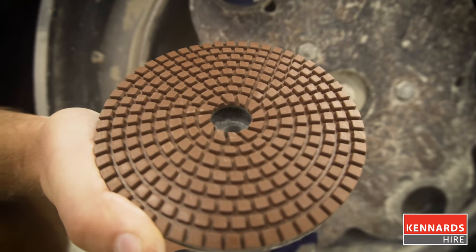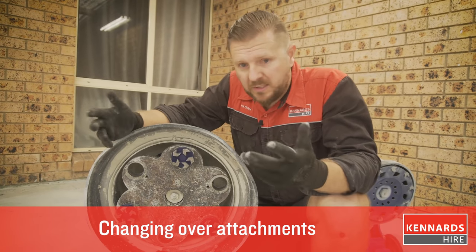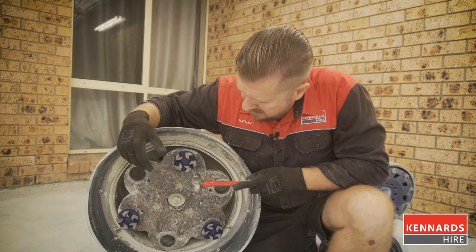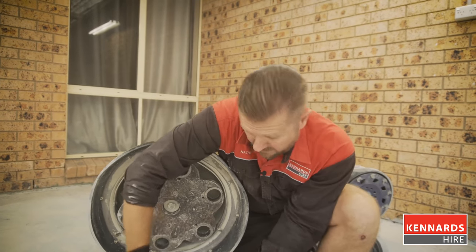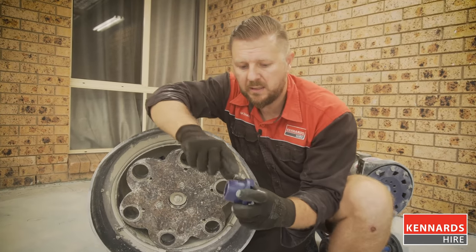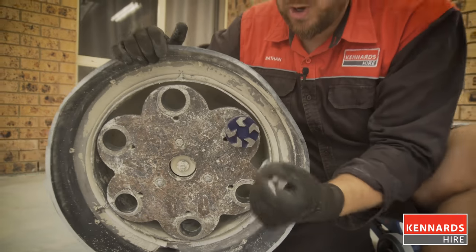Everything you need is bonded into that resin to bring the concrete up to a high shine. Changing attachments is pretty easy — I recommend wearing gloves just in case. It's just a case of getting your hammer and tapping it on the plate near the plug. As you can see, they pop out. To put the plugs back in, you can see a slight taper shape to the plug — they just push in with a bit of force and they'll bind up.